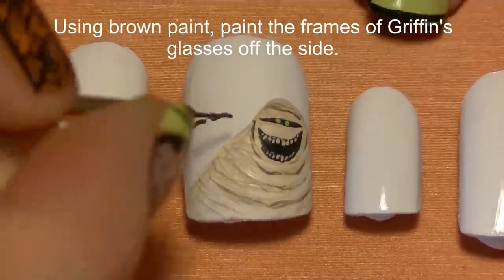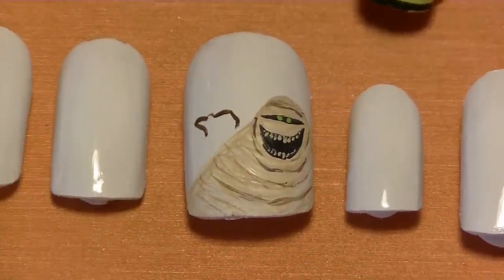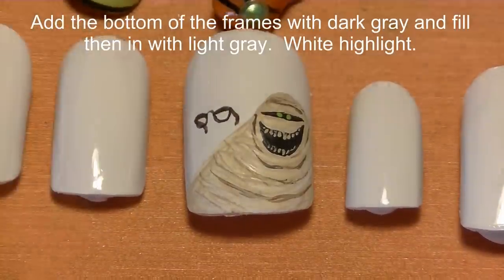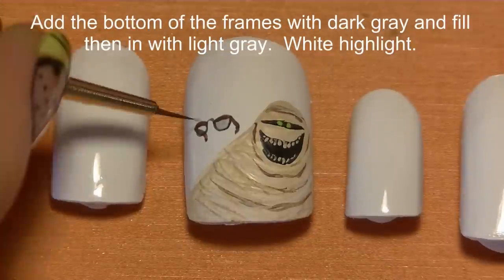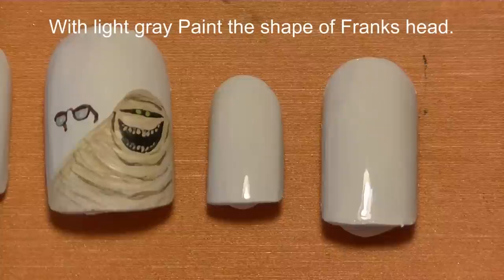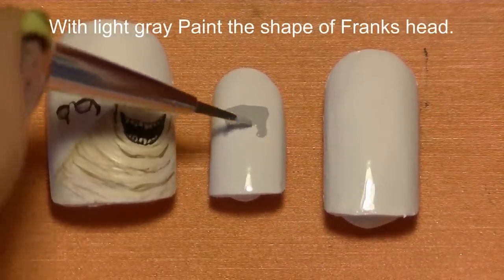Start with the top of the frames, then add the bottom of the frames — the wire part — with charcoal. Fill in the lenses with light gray and add a tiny white highlight. Then on your pinky nail, we're going to be painting Frankenstein.